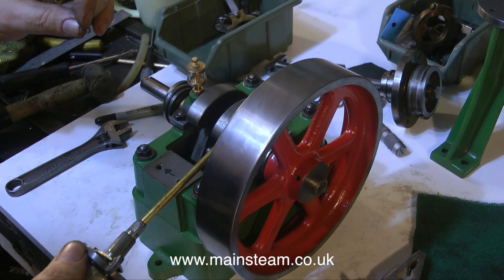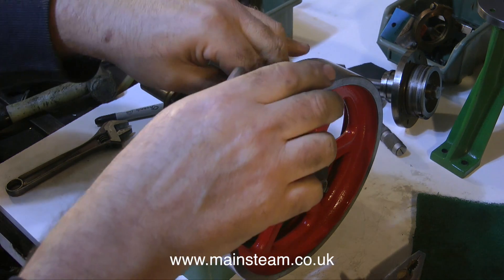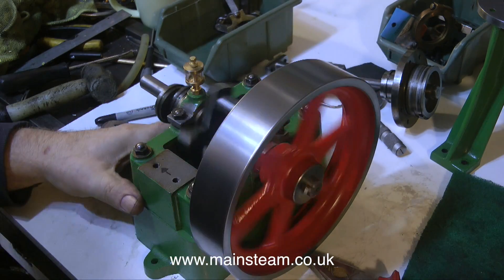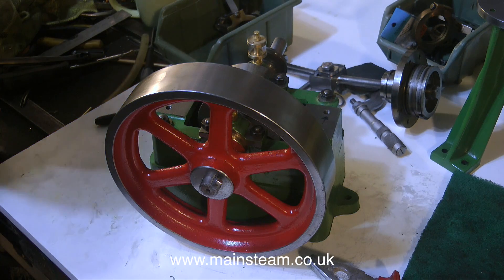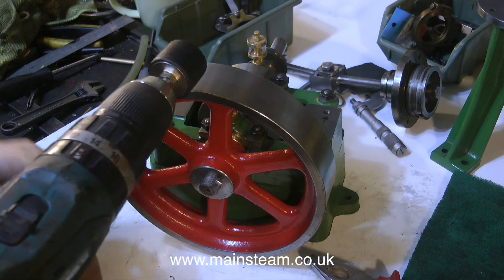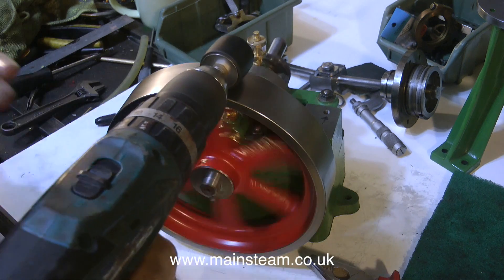When you're rebuilding a steam engine, it is essential — double underlined — to get the crankshaft right first. If you do not get the crankshaft right, if you don't get the alignment correct and it's binding, the engine will never run well. You cannot rely on brute force running it in — all it will do is prematurely wear the bearings. As you can see from the video, by spinning the flywheel by hand it rotates very freely, and this is what I need to achieve. As I build up the engine, I need to constantly make sure that nothing binds — everything must run in harmony with itself.